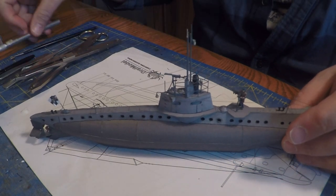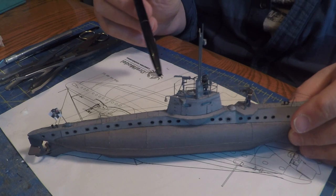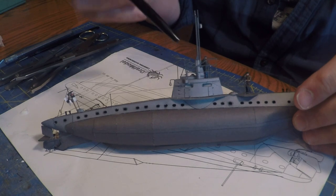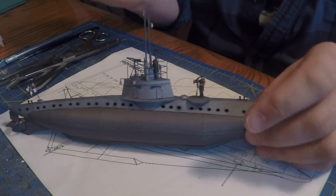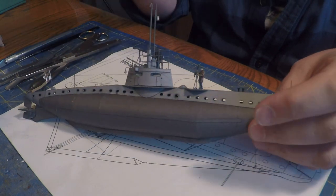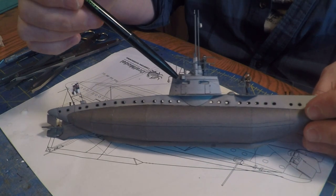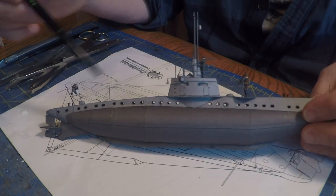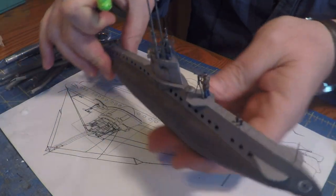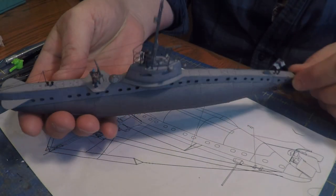We're getting to the final rigging now. Some of it I put on already because it was very simple — these pieces that go back on either side, parts from the center section conning tower to the front, and pieces connecting the conning tower to those two little bars. It looks pretty good.